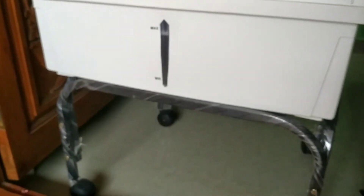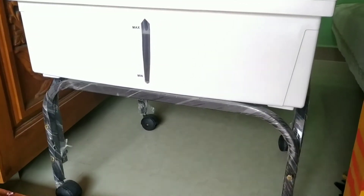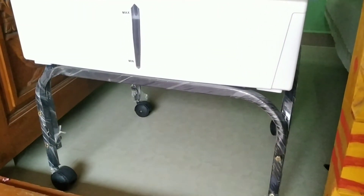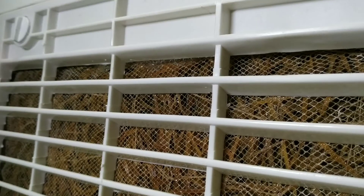The keyless stand is very easy to move. For 50 liters, it is a lot of weight when the water is full, but the stand is still very easy to move.